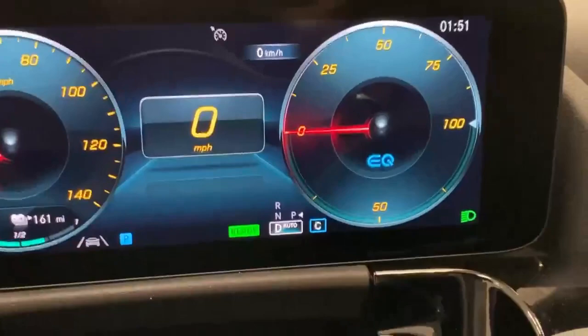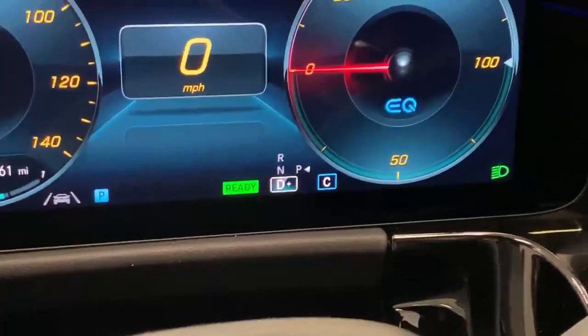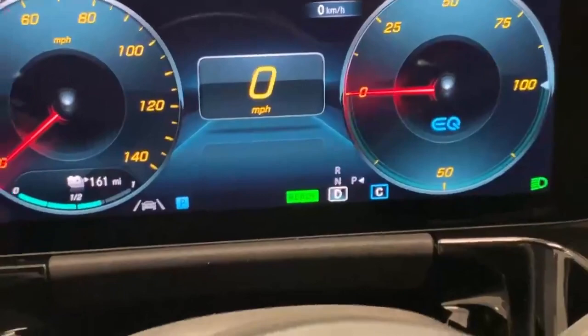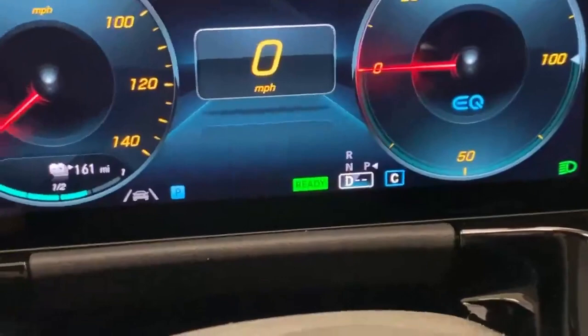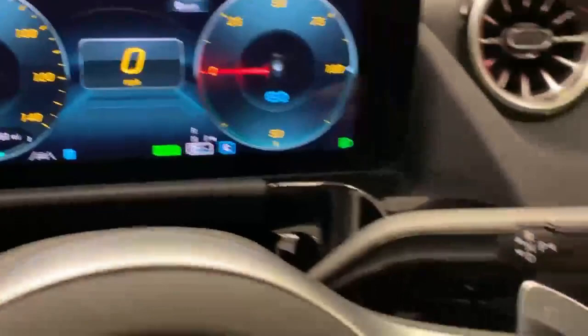If you pull the plus paddle, you go into D-plus mode, where the car will roll and coast more easily and you won't do any recuperation on the brakes. Pull the minus paddle and it goes back into D — the normal recuperation status. Pull again on the minus and you go into D-minus, giving a little more recuperation on the brakes so the car slows slightly without you braking. Pull it one more time and you get maximum regeneration — pretty much one-pedal driving. Lift off the throttle and the car brakes heavily using the electric motor to recuperate energy. To return to how you had it, pull and hold either paddle and it goes back to D-Auto.